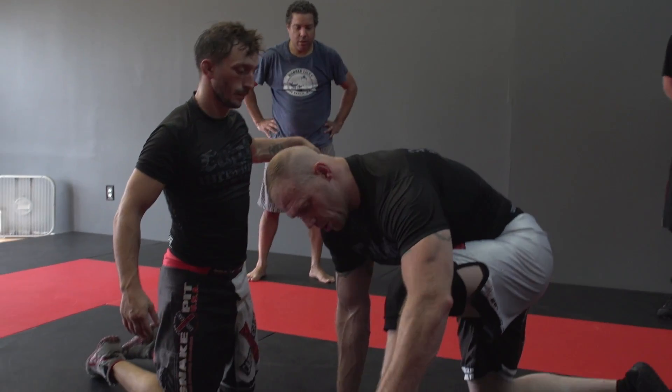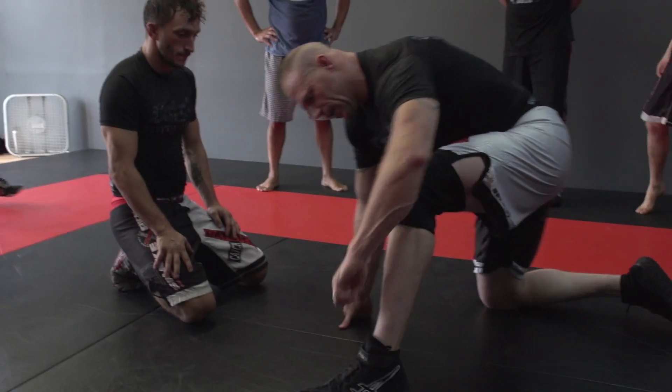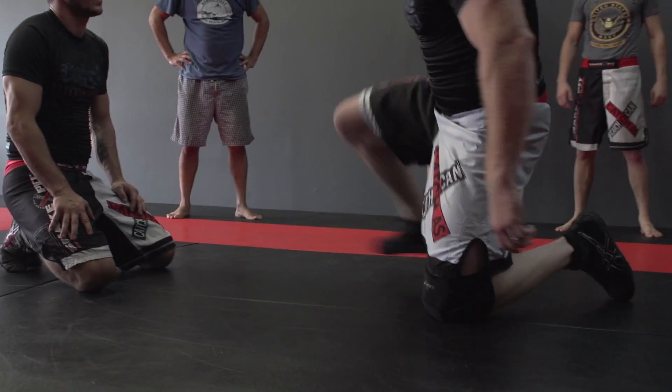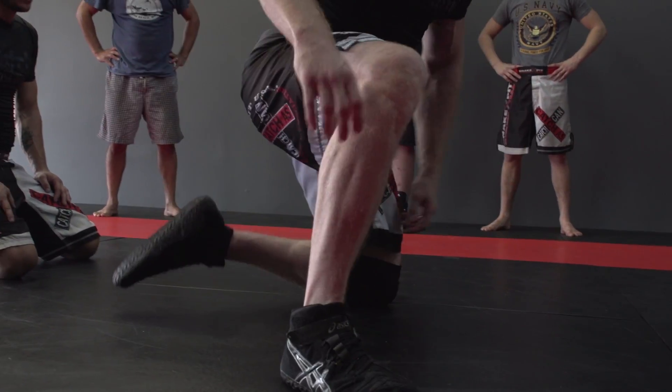Before we do the front headlock switch, I want you to quickly just practice your pivoting. The pivot is essential on this technique. When I say pivot, I'm talking about being on one knee, taking the brake off — because the brake is my foot. That's a pivot.